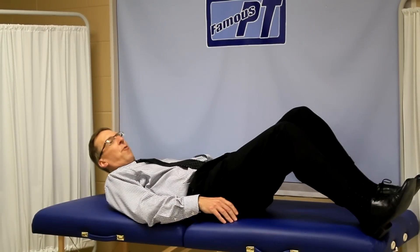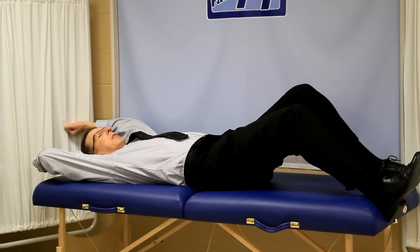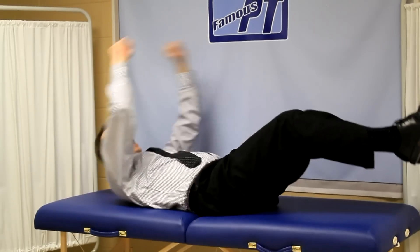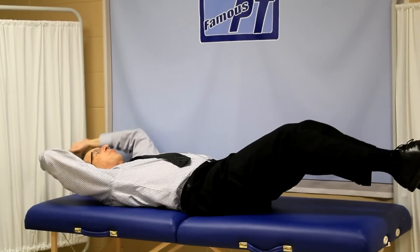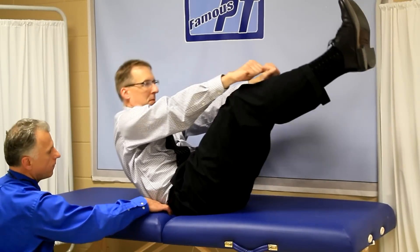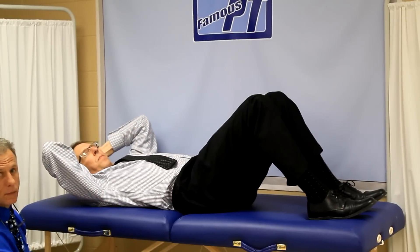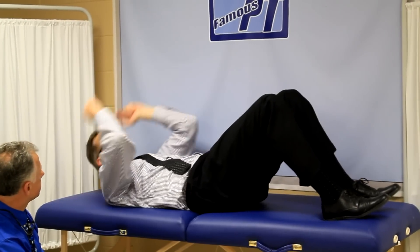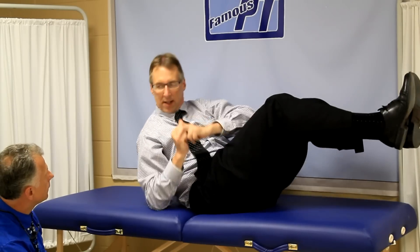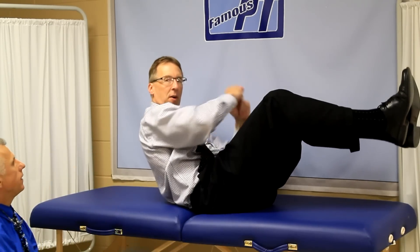I've seen it done a lot of different ways. One, they'll have you down like this doing this — you're rounding your back and putting a tremendous amount of stress on the discs, right here at L4, L5, S1, the majority of back pain. The other version is they'll curl up like this and start doing movements like that. Great workout on the abdomen, but very hard on the back.